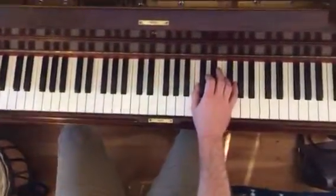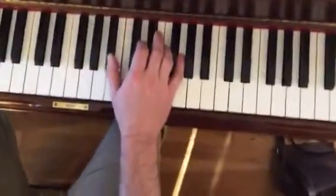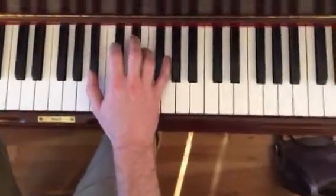The left hand is the same as before, as the first time, so we're going to zoom in on the right hand.